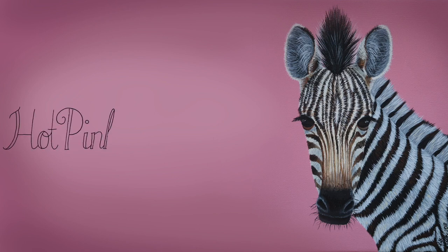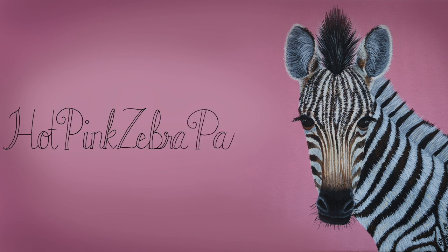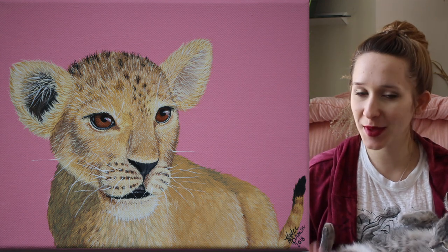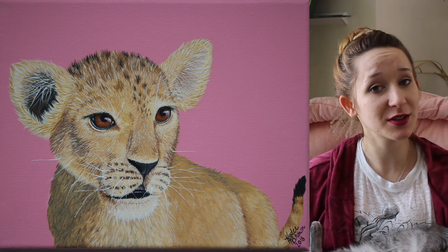Lion Cub Acrylic Painting Time-Lapse and Tutorial by HotPank Zebra Paper. Hi everyone! In today's video I'm going to be showing you a really cute little lion painting that goes with my other little baby animals in this series I'm doing. There are five total, and this is the fourth one.